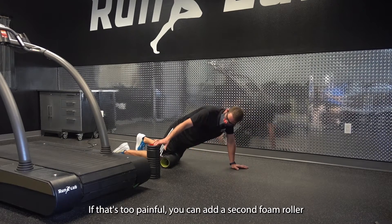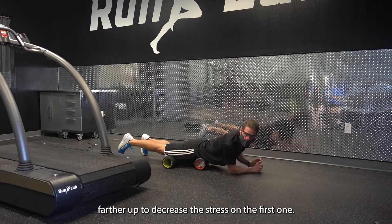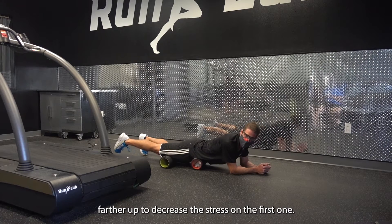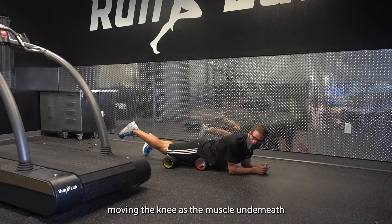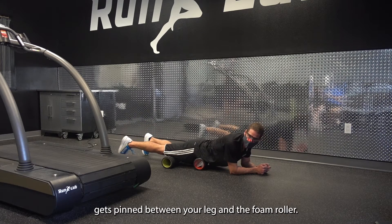If that's too painful, you can add a second foam roller further up to decrease the stress on the first one. But still, the same technique applies — moving the knee as the muscle underneath gets pinned between your leg and the foam roller.